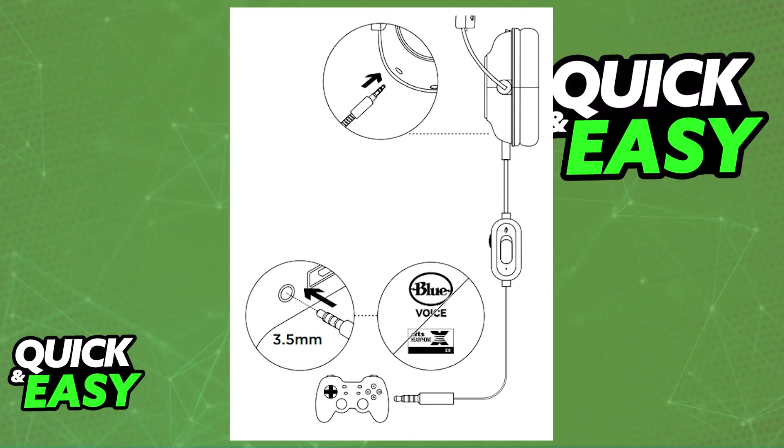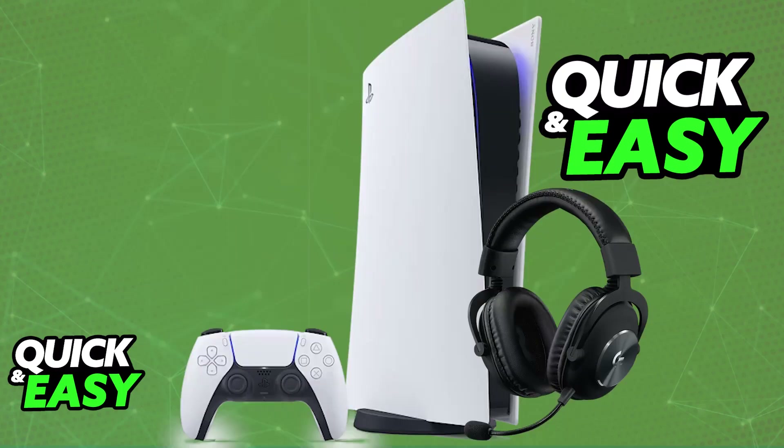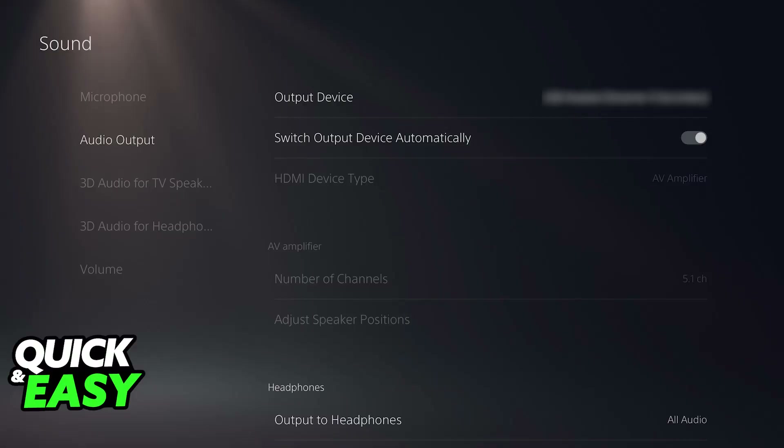Alternatively, if you are on a different console, just plug the headset using the provided 3.5mm audio cable. Once it is properly plugged in, you are basically good to go. If you go over to the settings on your console, you will be able to set it up as the audio input and output device, and all of the audio coming to your PlayStation 5 will be output on the G Pro X headset.